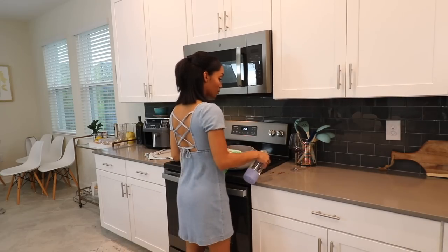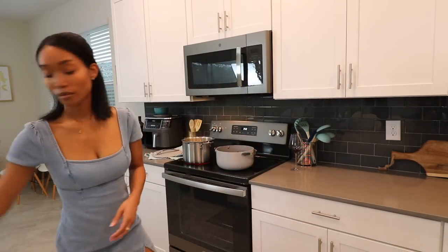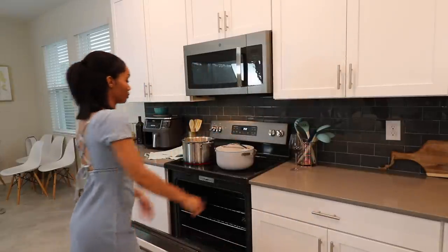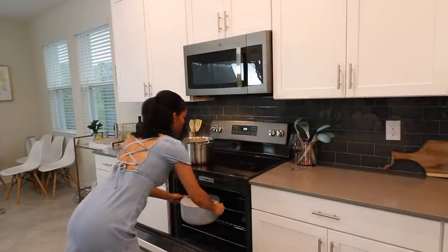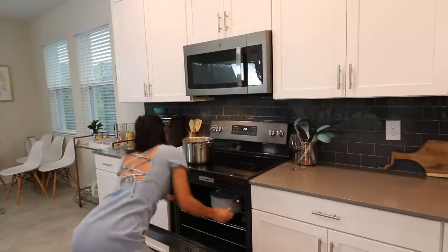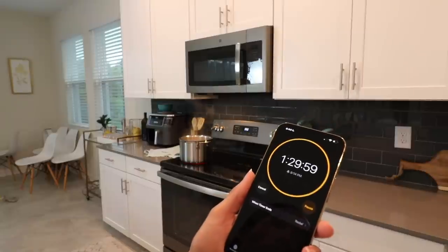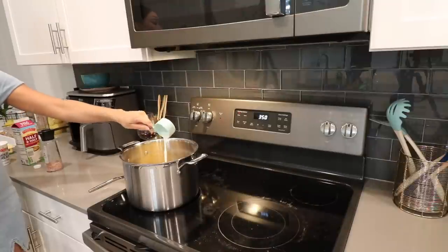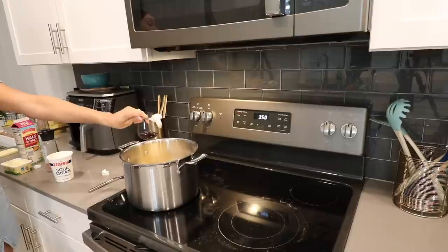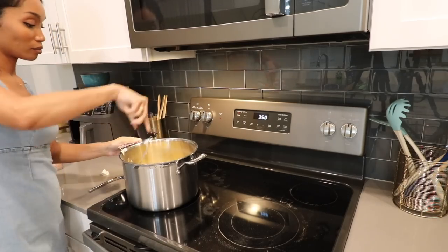Now the beef ribs are going to go into the oven for an hour and a half to start at 350°F. I have a history of burning things in the oven so I like to start small and check on it, and if it needs more time I'll put it back in. In total I ended up doing about two and a half hours. The potatoes are done, so I'm starting with some half-and-half, butter, and sour cream. I also added in some salt and then I'm just using my potato masher to mash everything together.